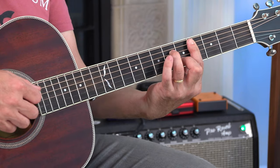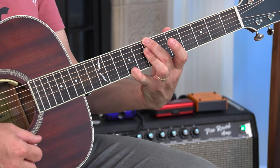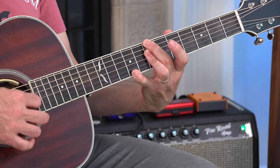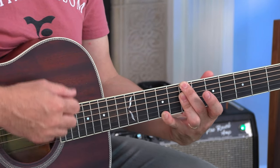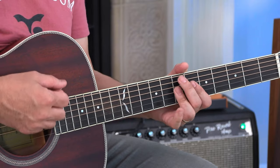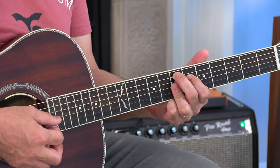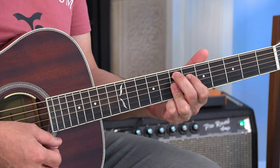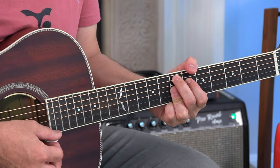Next one is a little tricky, very jazzy: B minor 9. Frets 7, 7, 7, 9 — that's root, flat 7, flat 3, 5, 9. Then E7/9: frets 7, 6, 7, 7, 7 — root, major third. Open A string ringing.